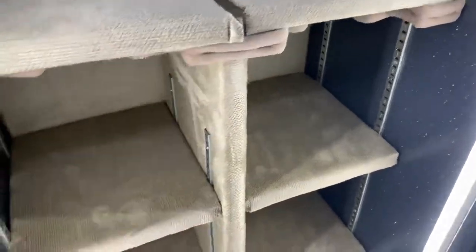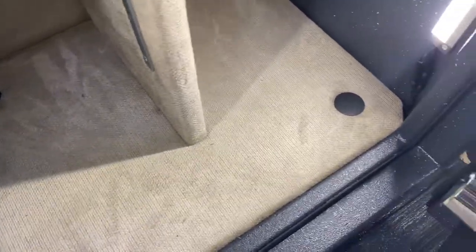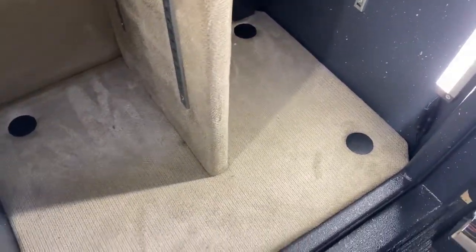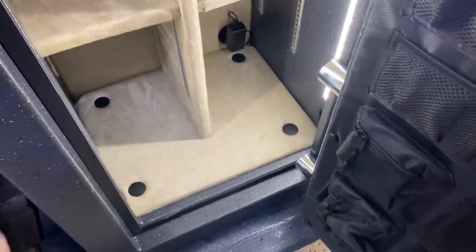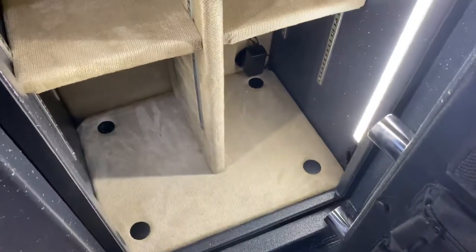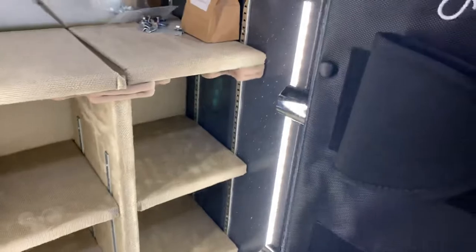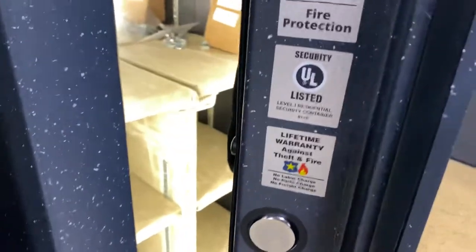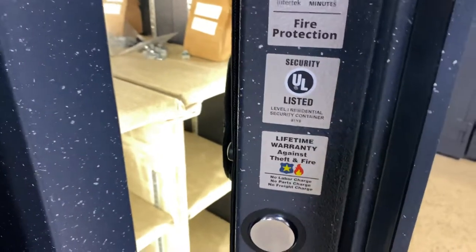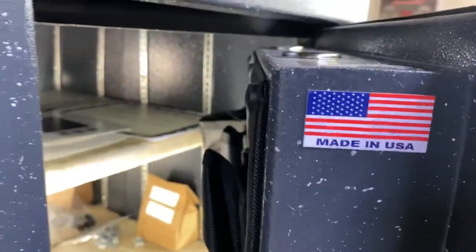There's room for long guns, all shelving — you can move anything you want. These little black buttons down here are just where you would access the anchors that are attaching it to the pallet, or the same holes you'd use to attach it to the floor. This safe weighs about 720 pounds. It has a two-hour fire rating at 1200 degrees, a lifetime warranty, and it's made in the USA.